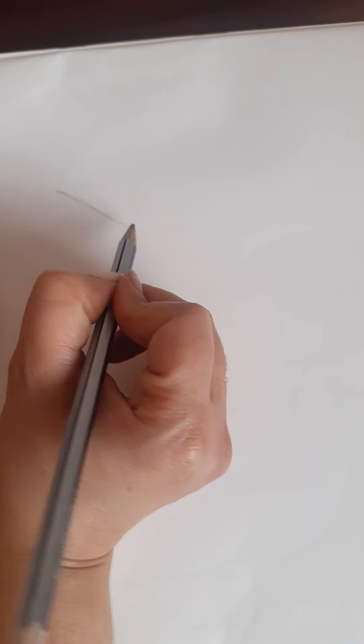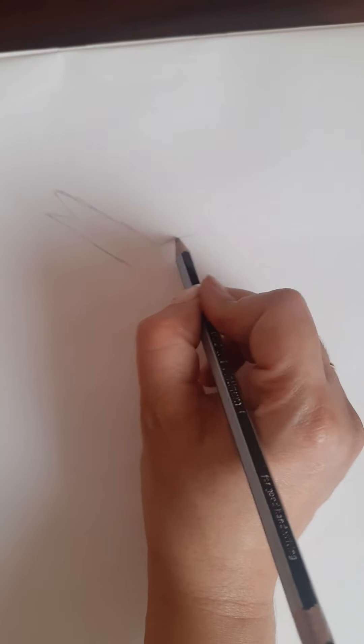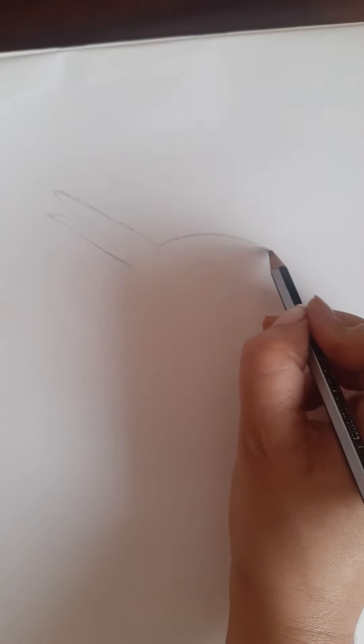First, you have to draw very lightly with the pencil, don't do it very darkly, because we are going to color it on top of it with the color pencil. So first draw an M like this and then draw a curve like this.